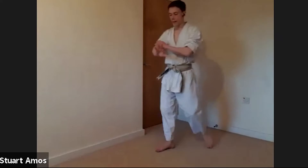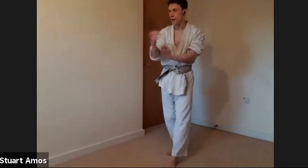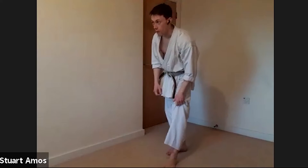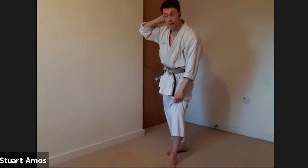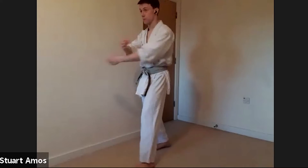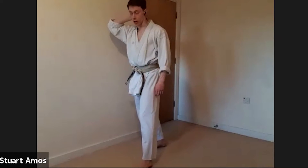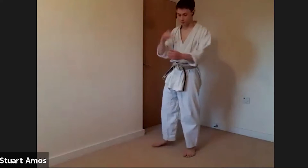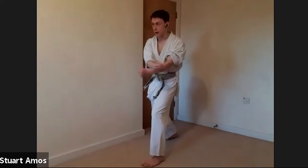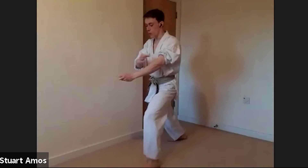The block is Morote Uke — augmented double arm block. There are a few variations on the preparation for this block: some people bring it back to hikate, some people bring it back and forward. The one we're going to do tonight is one I've shown you before — I just want the arms to drop down to the side and then roll in.